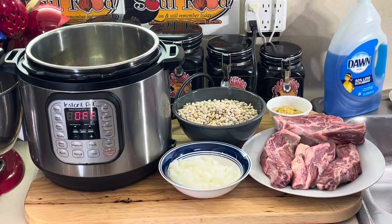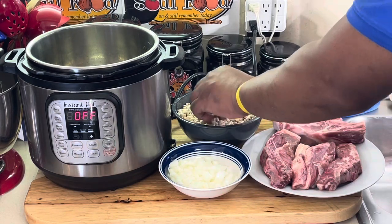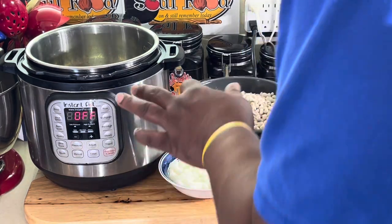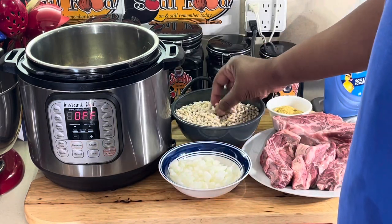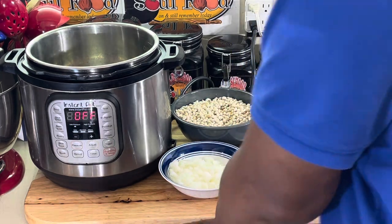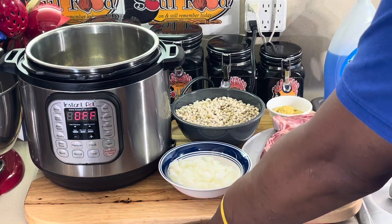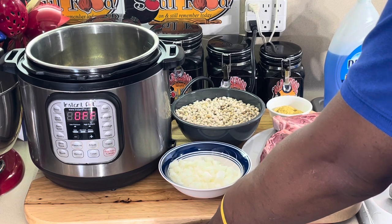I'm going to combine them both and put them in my Instant Pot. Let me tell you a little bit about navy beans. Navy bean soup is a tradition at the job I just retired from. I've worked there 34 years. Every Saturday we have navy bean soup on the menu. Every Saturday. It's a tradition.